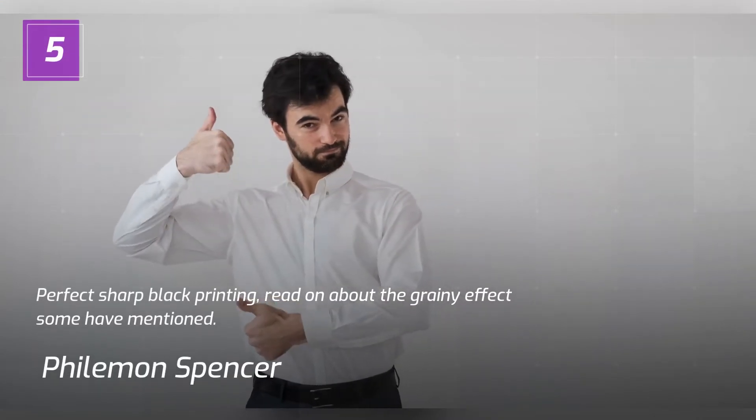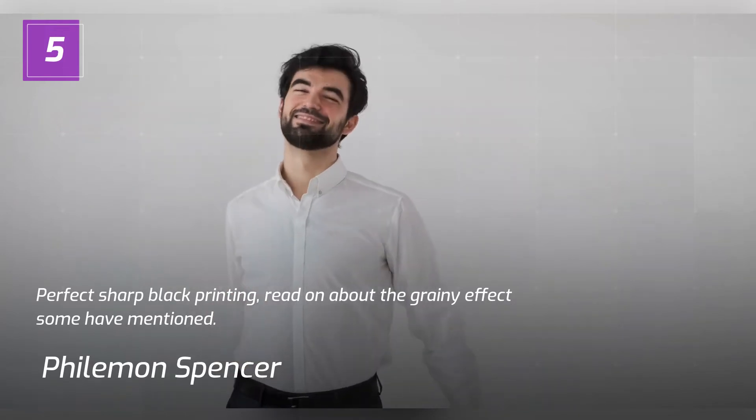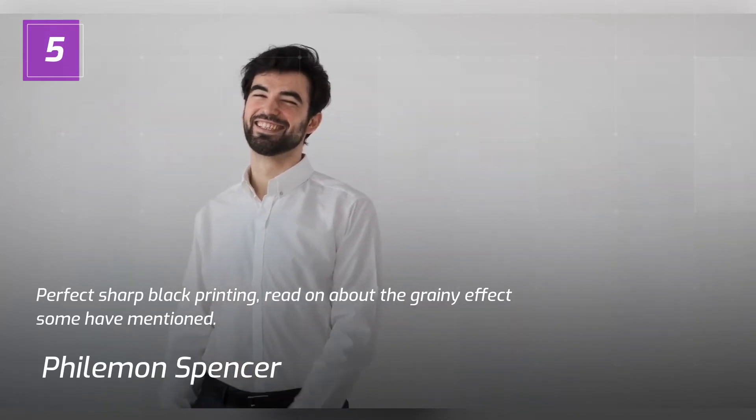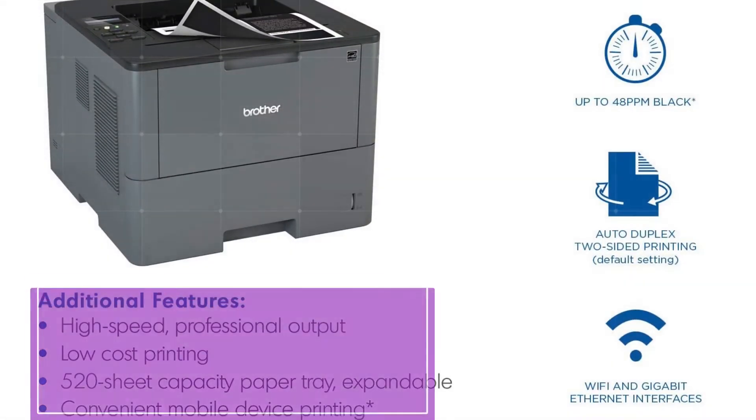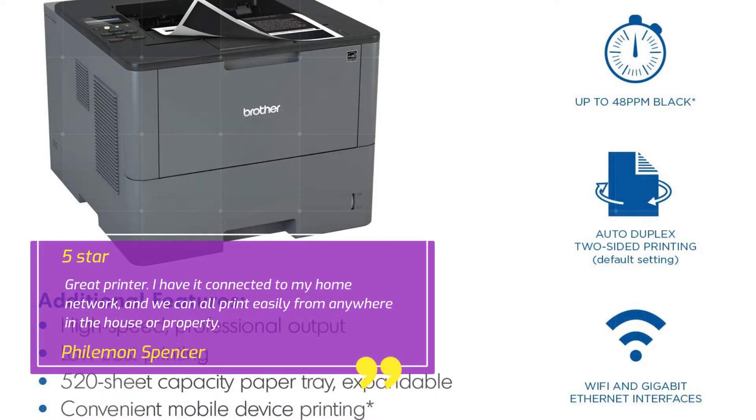Review 5 — Perfect Sharp Black Printing. Philemon Spencer, 5 Stars. Great Printer. I have it connected to my home network, and we can all print easily from anywhere in the house or property.